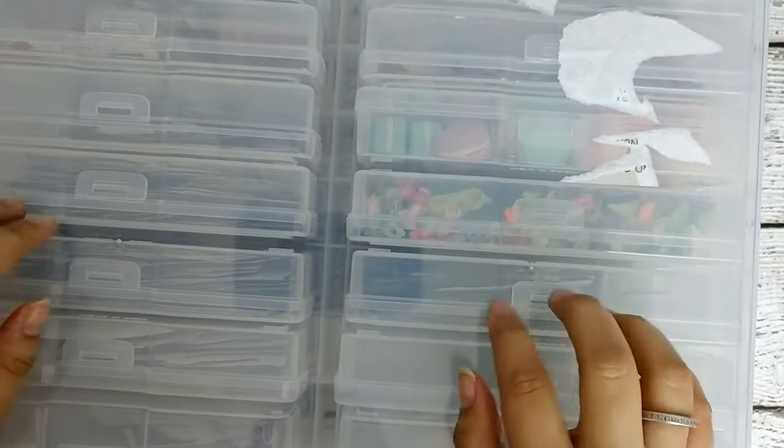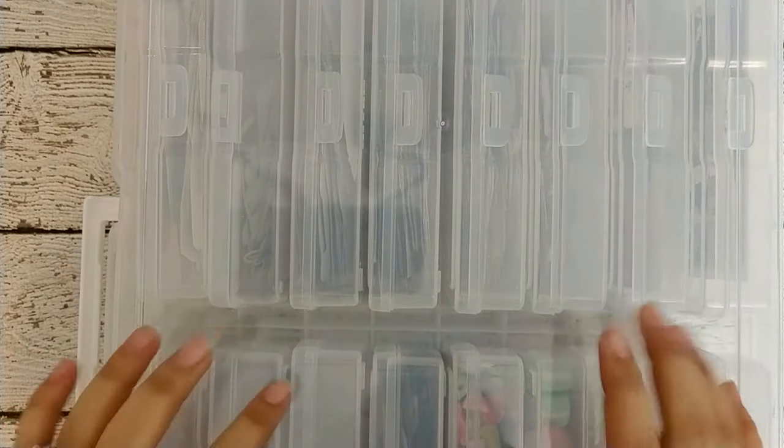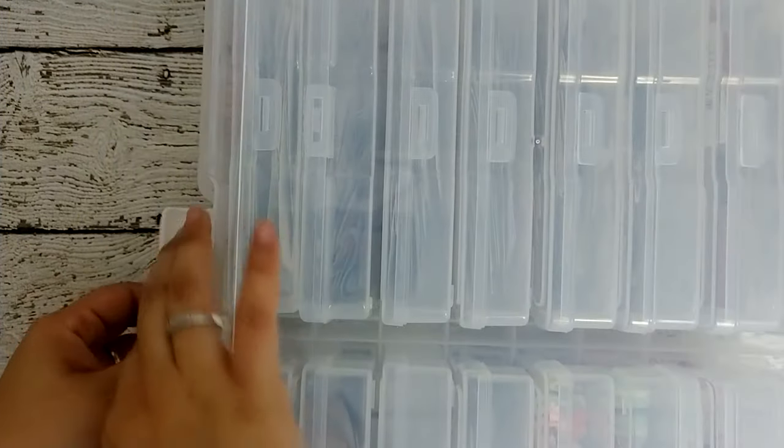Hey guys, I'm going to share with you a couple of my storage solutions for my crafts and embellishments. The first one I'm going to show you is this good old box from Michaels. It's a picture box — it has little compartments that are supposed to hold pictures in it, but I use it a little bit differently. So let me open it for you.